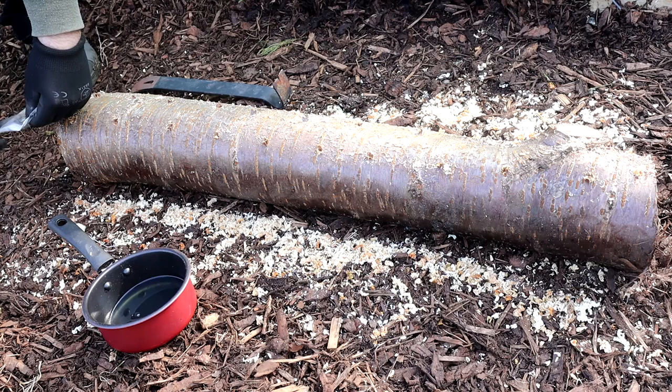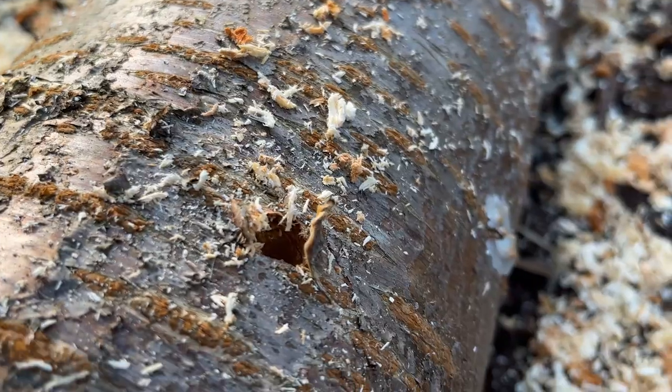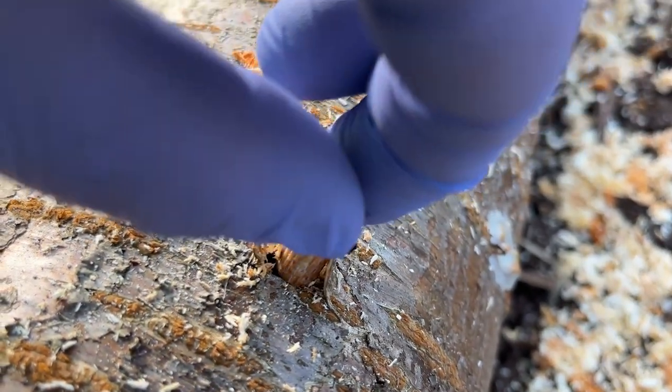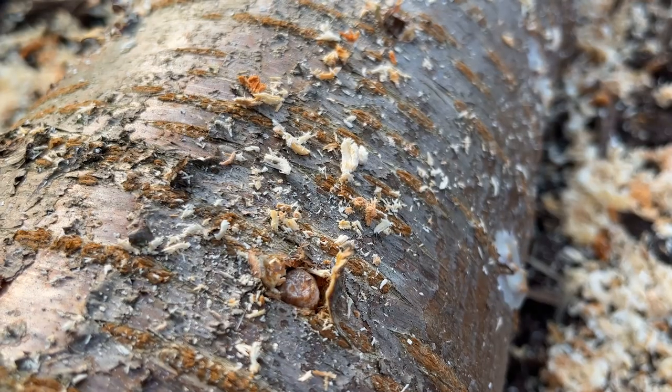Open your bag of dowel plugs once you're ready to knock them in, and don't be tempted to open them before you need them as they'll either dry out or get infected with mould. Tap a plug into each hole using your hammer until they're flush with the surface of the log — they need to be in contact with the surrounding wood just to make sure that the mycelium can spread into the log.